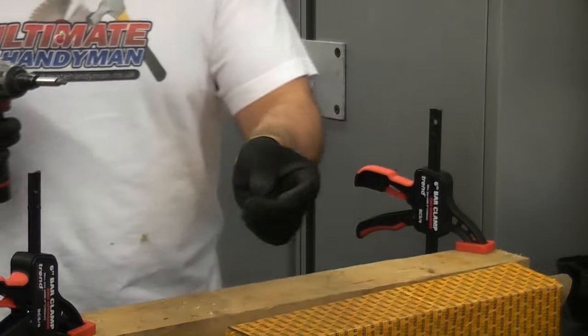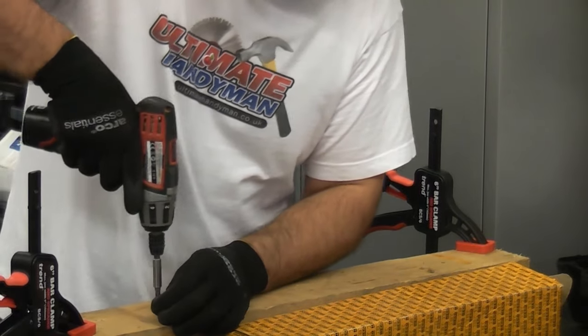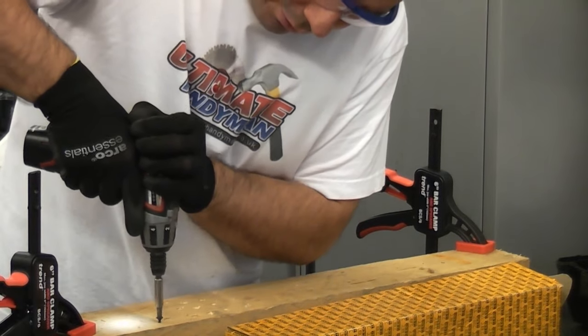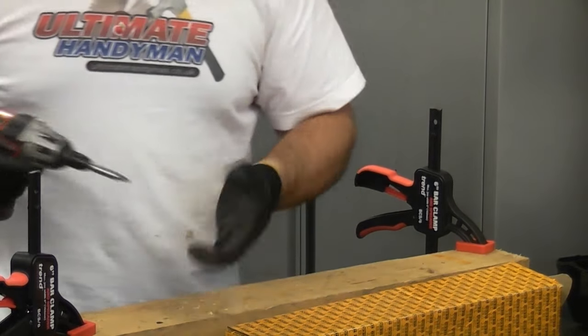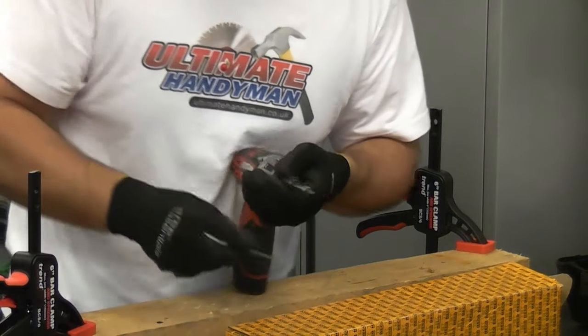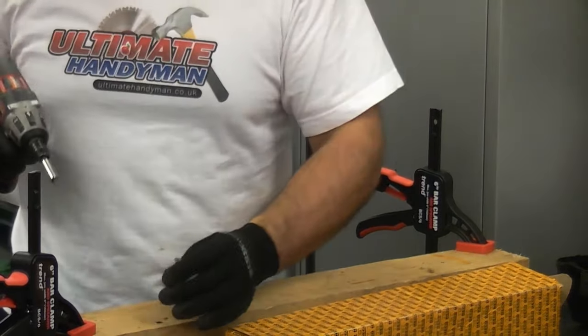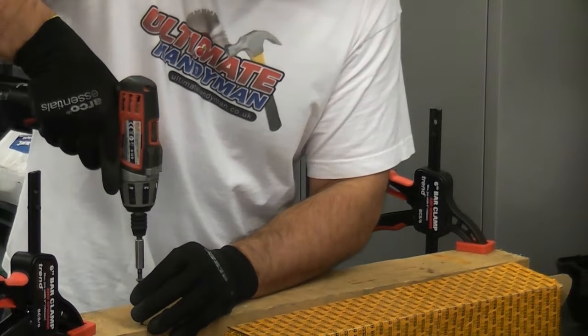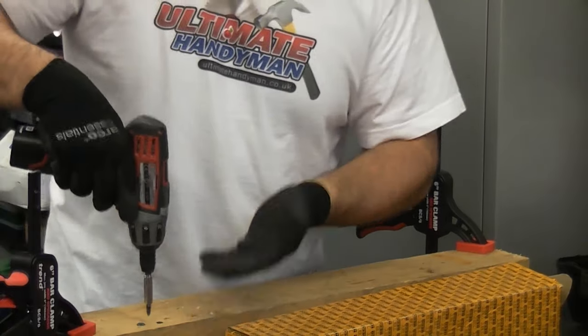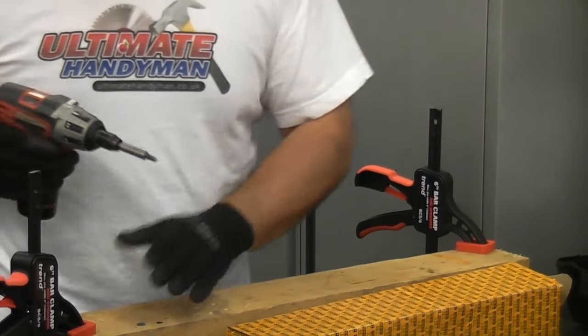We'll now do the same with a Phillips screw. Again, maintain an even pressure downwards, squeeze the trigger and drive it in — very simple, very quick. We'll now swap bits and do the Posidriv screw. Again, very simple to drive in, very easy.